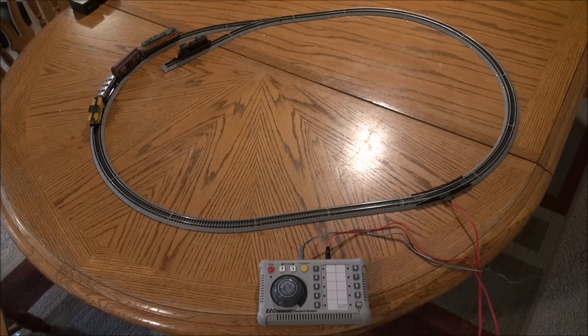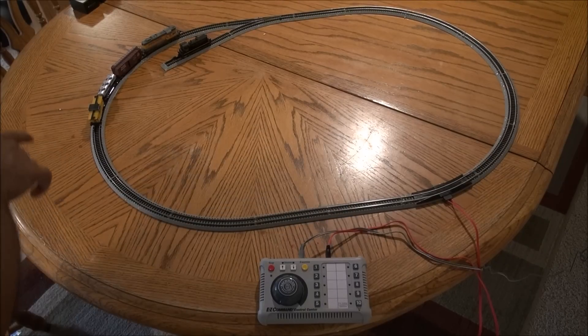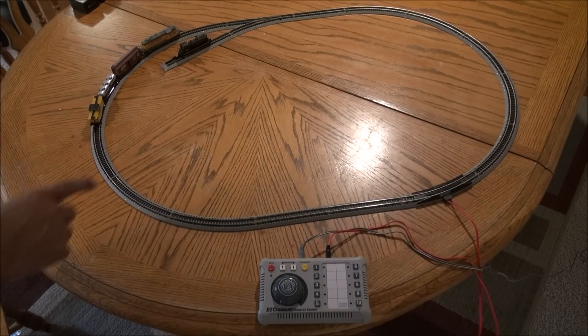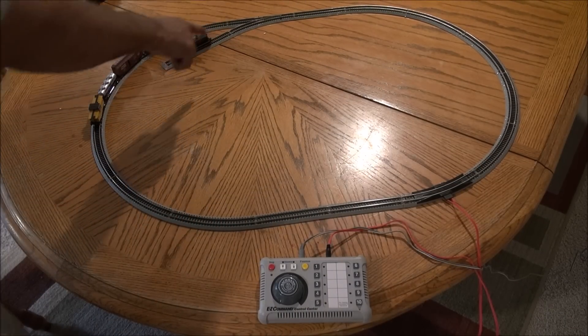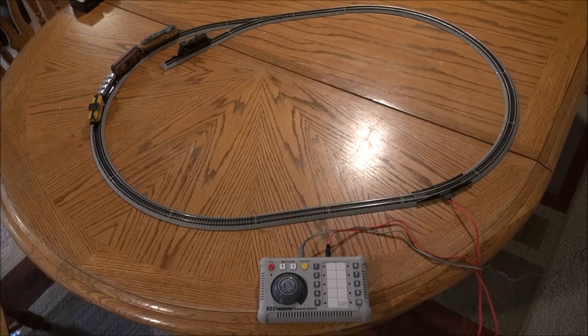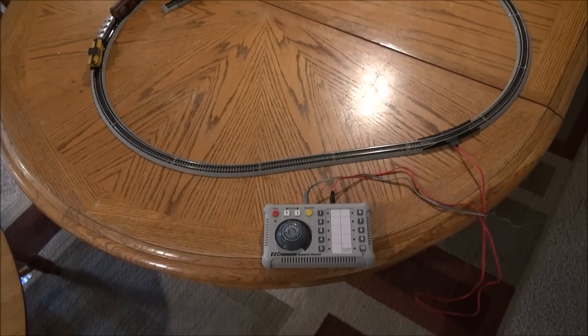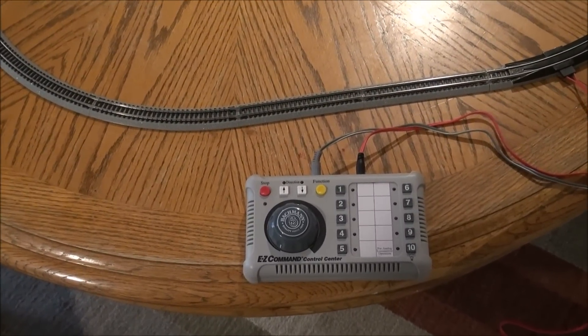Here's a quick aerial view of the setup once it's completely assembled. You've got your oval — 34 by 24 — and a little spur with a switch track. There's a little manual switch to switch the track; right now I've got it set straight. We're going to zoom in on the controller connections.